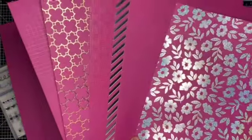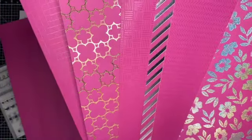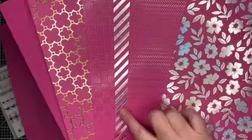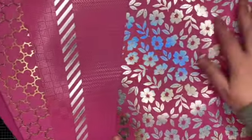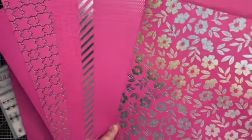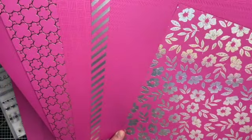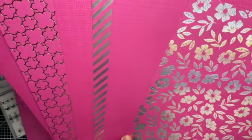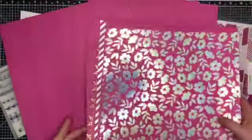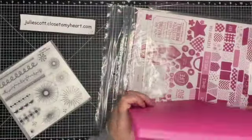Oh my goodness, you guys, look at this! Can you guys see those patterns? There's like a square, and then the foil — this is gold foil and this is silver foil. And this right here is the one I wanted the most. You can see those different patterns in the coordinating cardstock. I'm so excited!